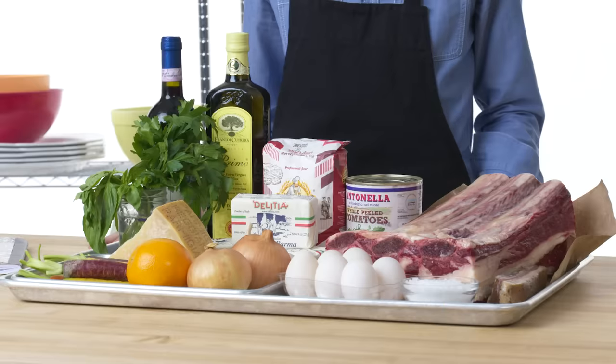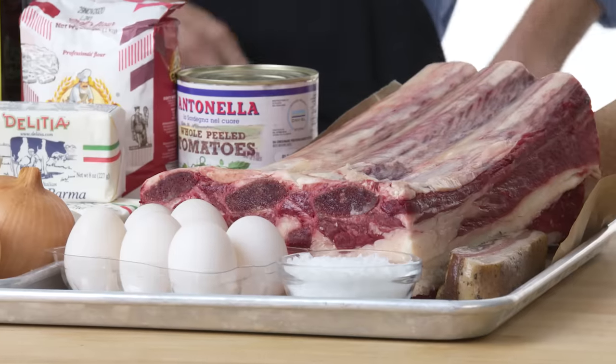I can usually handle a lot of meat, but that was really dirty — I'm not gonna say that. I'm gonna stop, this is a family-friendly program.